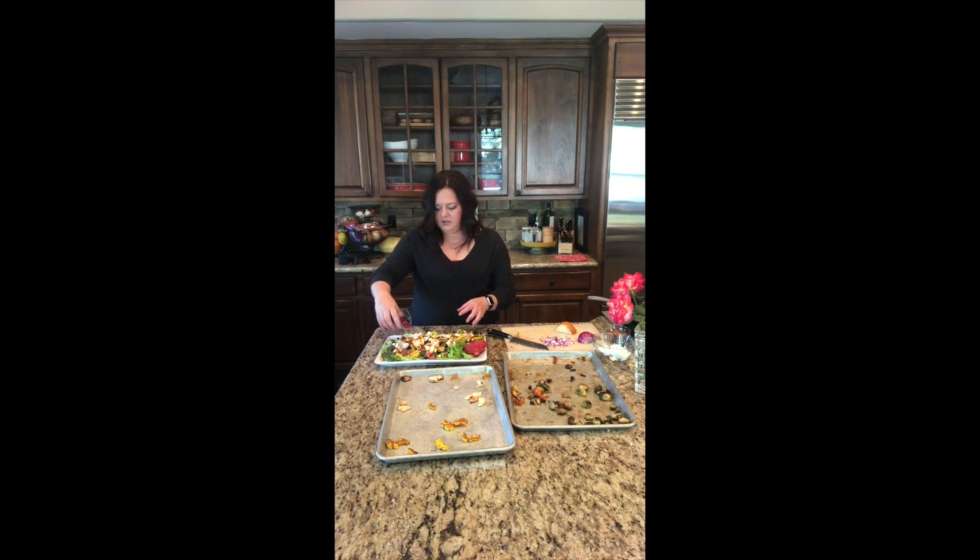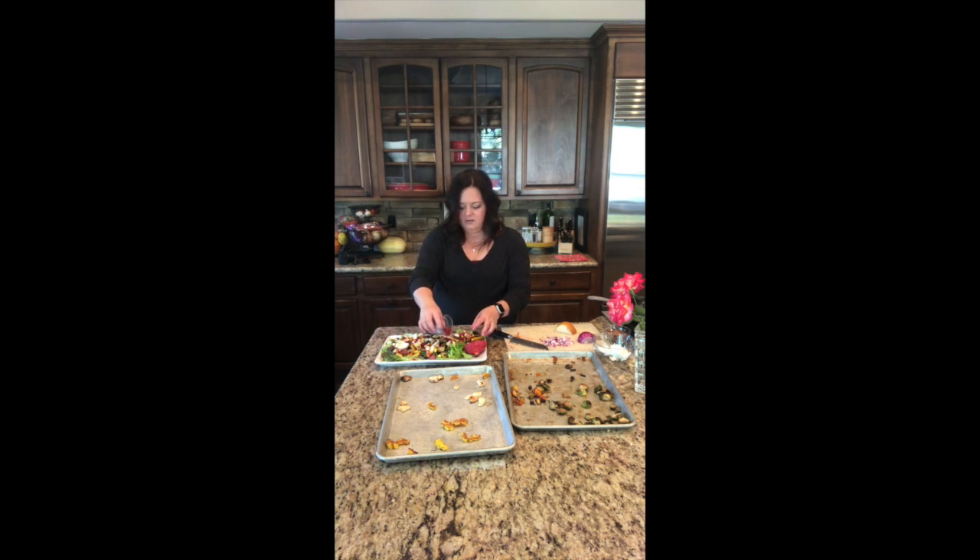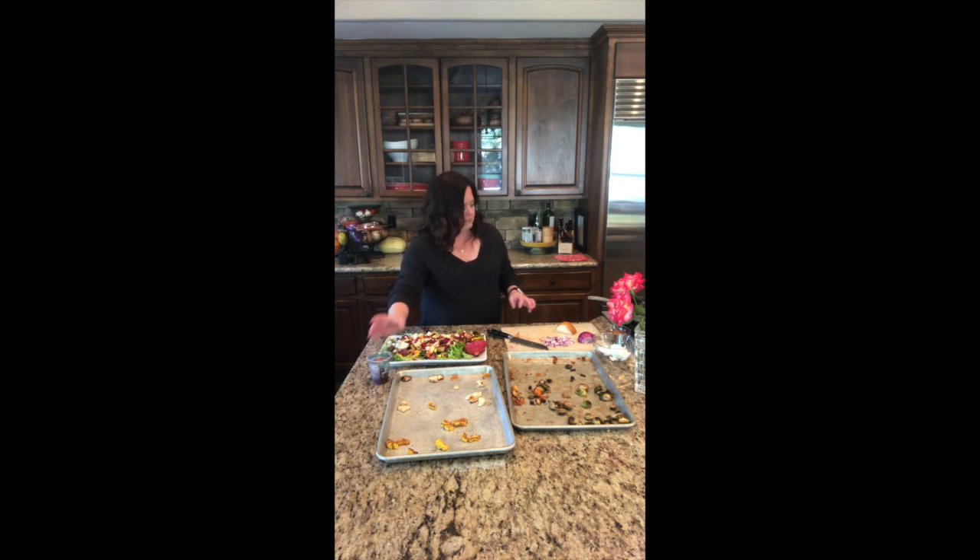I'm going to sprinkle the pomegranate seeds over the top for that added boost of color. Now I'm just going to rough chop some pecans. I roasted them ahead of time in a pan with a little bit of salt and pepper — you can do the same thing to bring out that extra flavor in the nuts. I think it makes it extra special when you give them a little roast. You can also do it in the oven if you didn't want to do it on the stovetop, but you have to be really careful not to burn them.